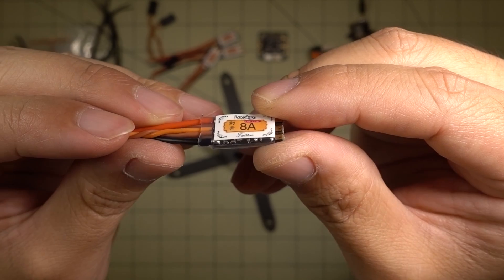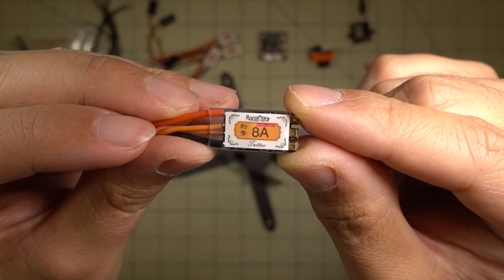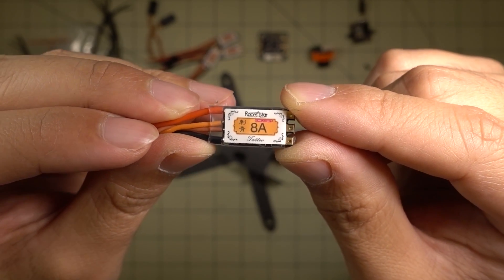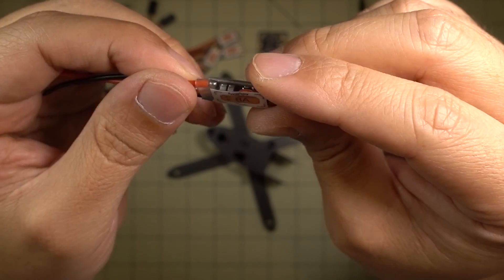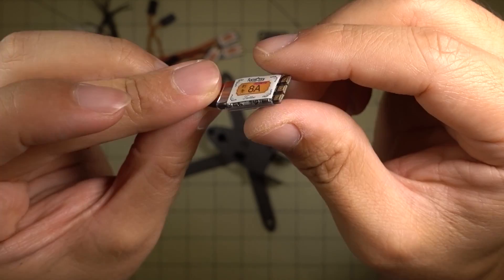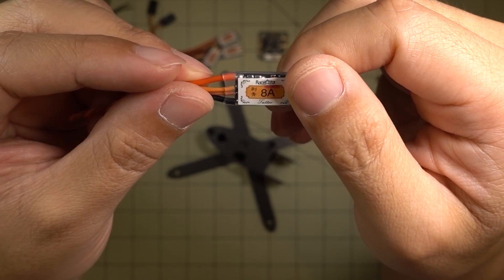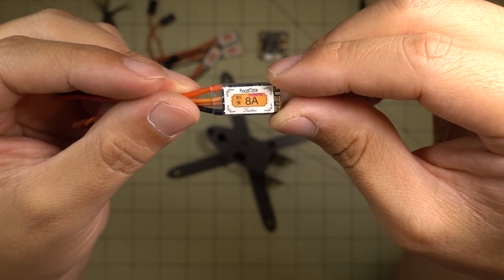I'm not doing a 4-in-1 ESC or a power cube in this one. I'm going to be putting individual ESCs on the arms. These are the Tattoo Racer Star 8-amp BL-Heli 32 ESCs — the new 32-bit ESCs. We'll do DSHOT 1200 and test that out to see if there's much of a performance improvement. I'll be doing this on 2S because this is for multi-GP, so no 3S on these.